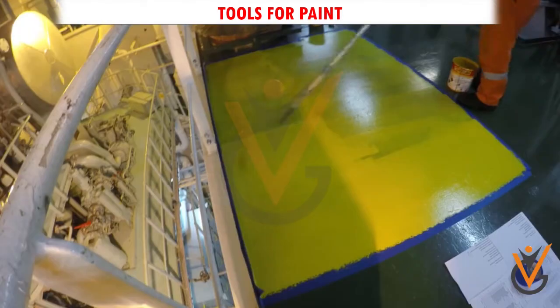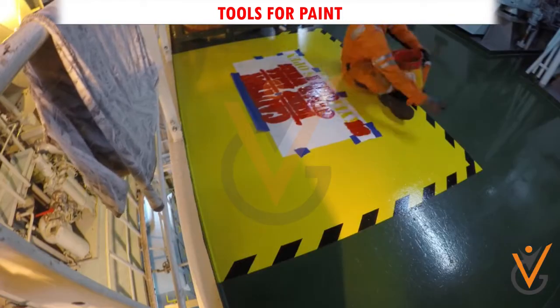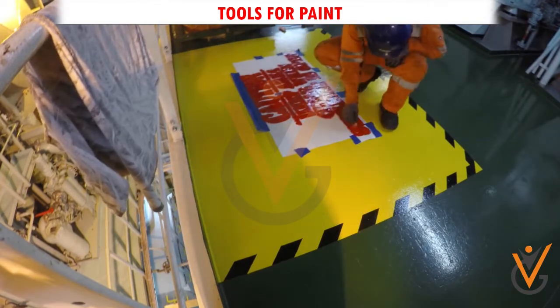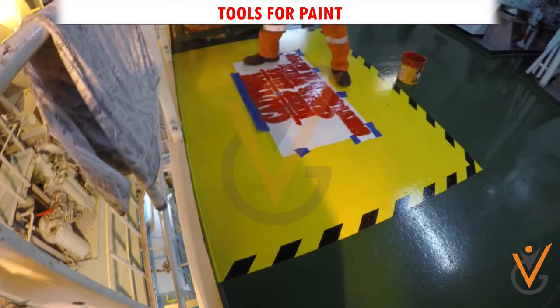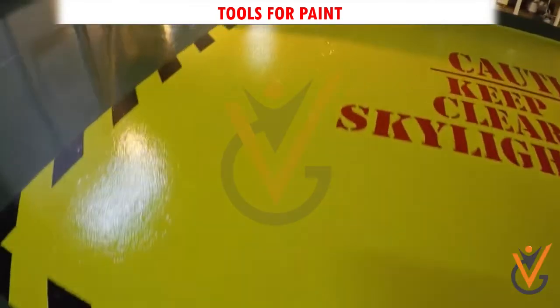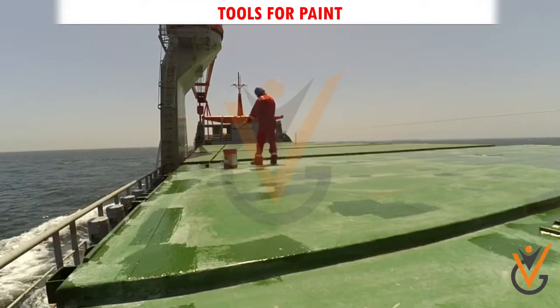Stencil brush: if you are going to be using a stencil on machinery or a bulkhead to add detail, then it is important that you use the right brush for the job. Unlike other types of paint brushes that work in a brushing motion along the wall, a stencil brush is used to quickly and carefully dab paint onto the stencil.